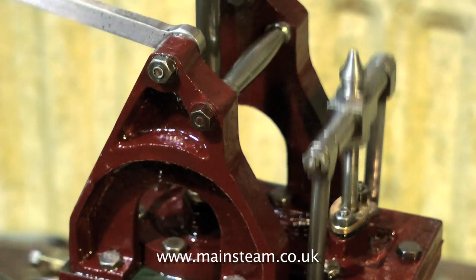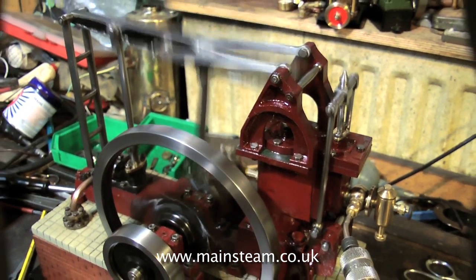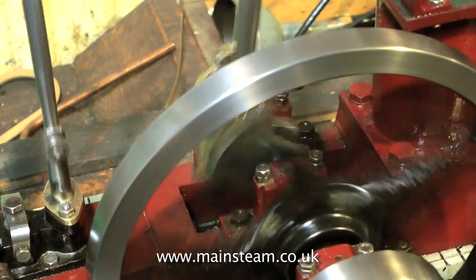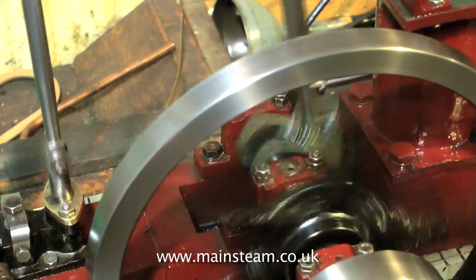But now nothing passes the piston and the piston moves from top to bottom in the cylinder very efficiently. In this video, when you see the engine running slowly, it's only running on about 10 psi, which is pretty good really. Before, it wouldn't even start below 50 or 60.